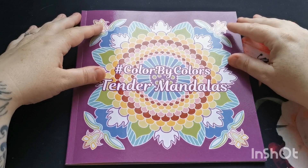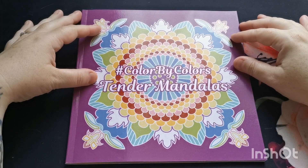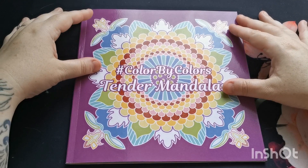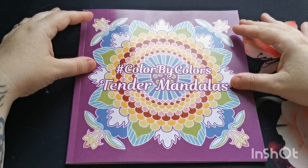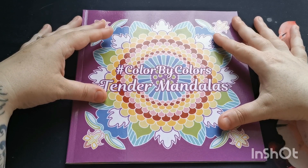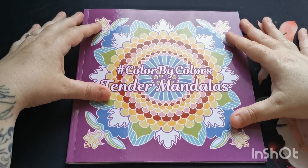Hi everyone, good morning and welcome back to the channel. Thank you so much for joining. In today's video I'm going to be sharing a flip through with you of this beautiful new book by the lovely Kira Sheshneva.